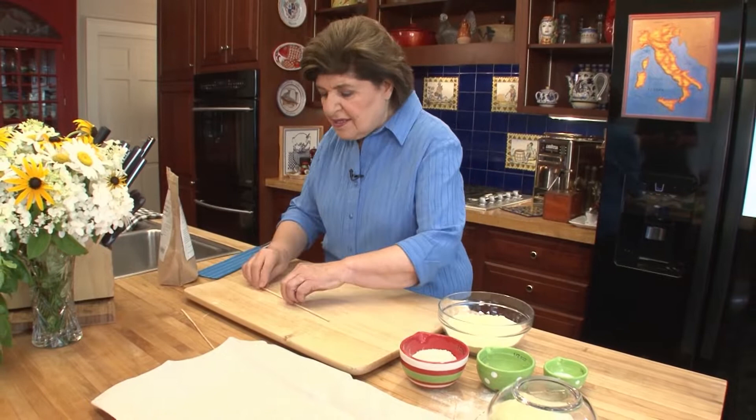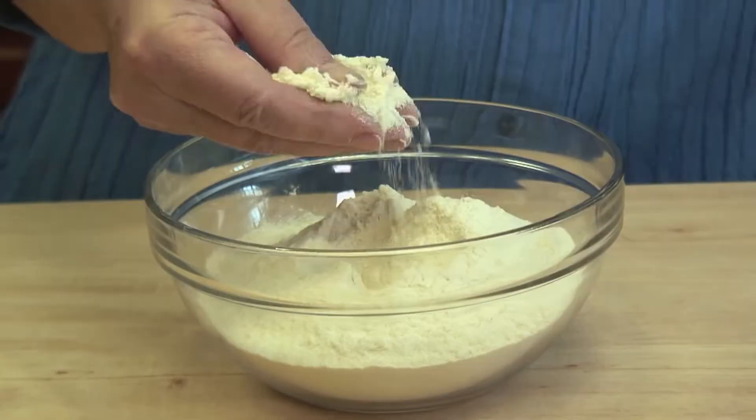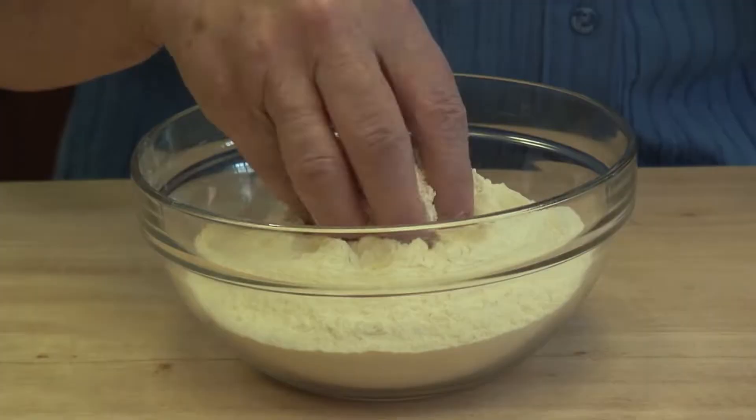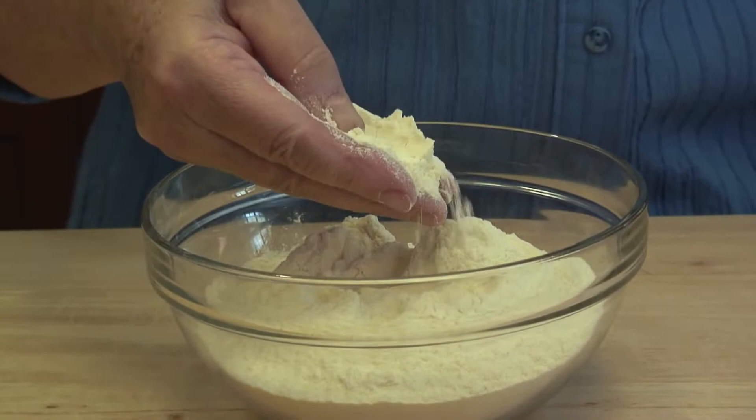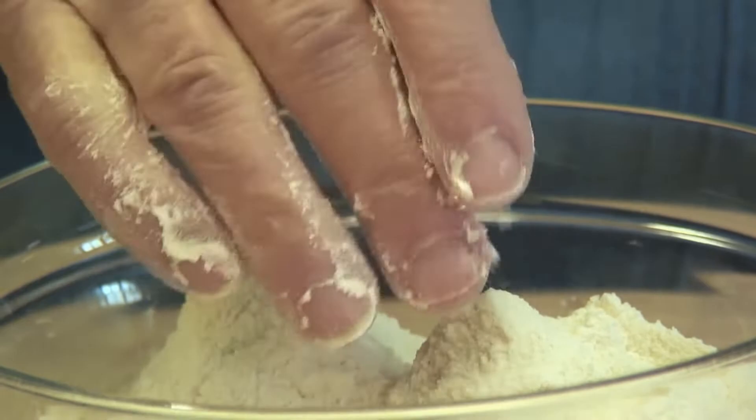The pasta is very simple. It's made with durum flour — a very silky grind of semolina flour. Semolina is a coarser yellow flour. The coarser grind is ground twice to make this silky flour called durum flour.